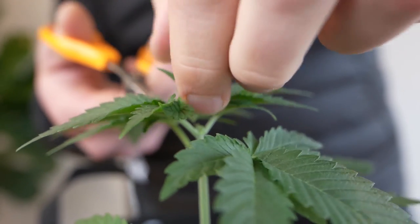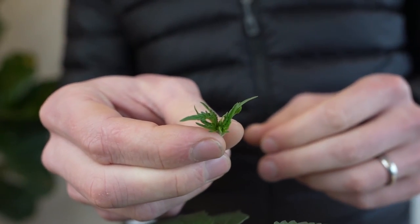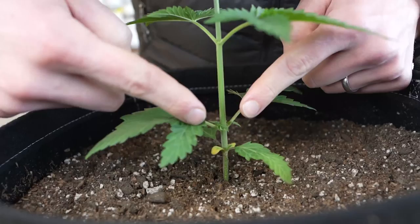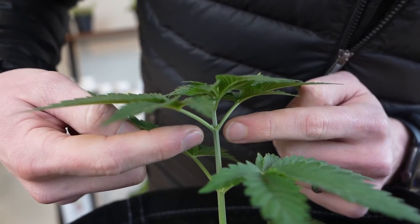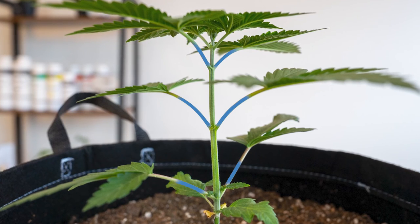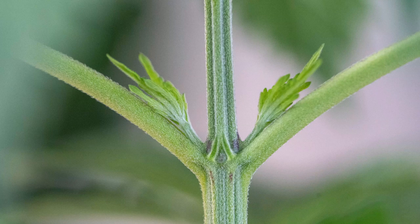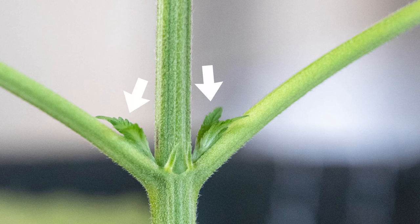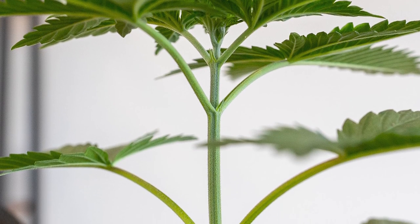A bit of a warning: remember that topping is a form of high stress training — stay tuned to hear more details about mitigating the stress a little later on. Before we jump into topping, let's talk quickly about nodes. A node is the part of a stem where a branch or leaf emerges. When cannabis plants are young they are almost always symmetrical in their node pattern, which makes counting node sites easy. In these node sites you can see the bulge of the nodes, the fan leaf stems, and the auxiliary buds. These little buds can become new branches capable of producing other branches and buds.